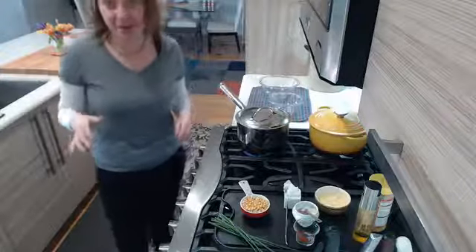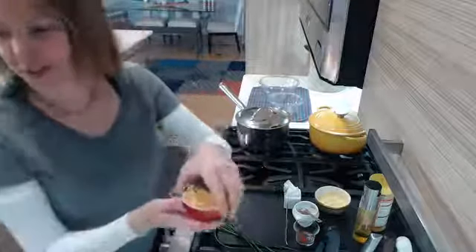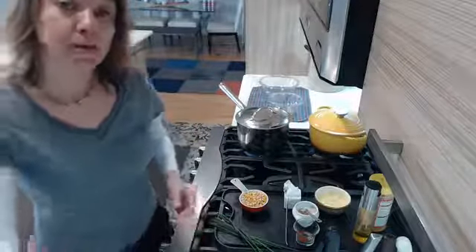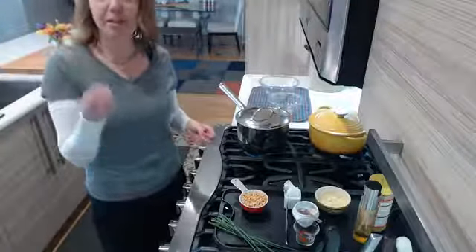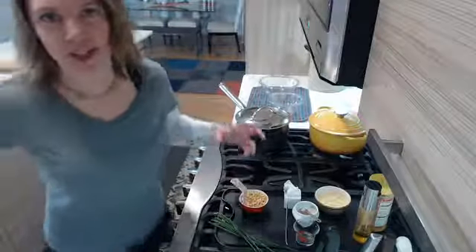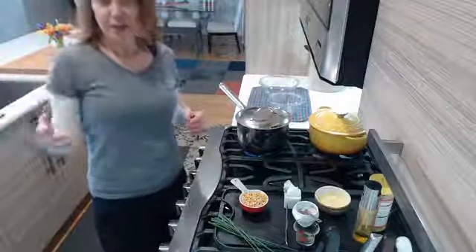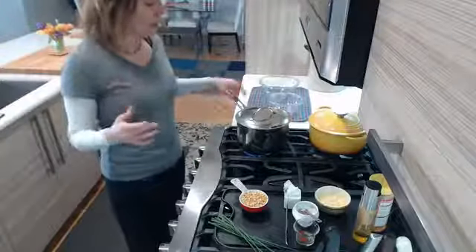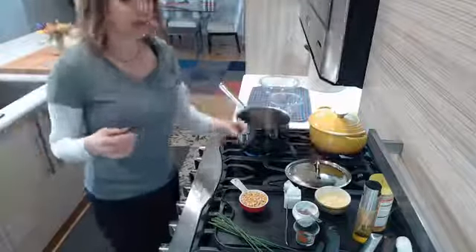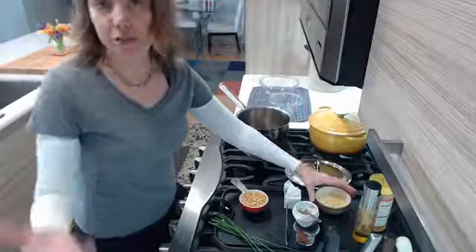I'm going to do stovetop popcorn — just classic good old popcorn — because a lot of people are buying those microwavable bags. We need snacks, and snacks are fine once in a while, but we have to think about the chemicals in those microwavable popcorn bags. They waft through the whole office or your house and that smell lingers, but they're really loaded with chemicals — many of which have been connected with cancer or other things. So we really want to get back to some natural flavors.